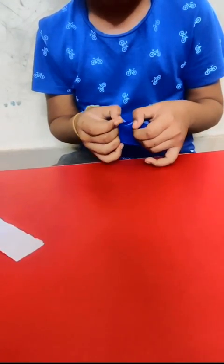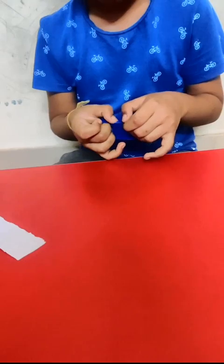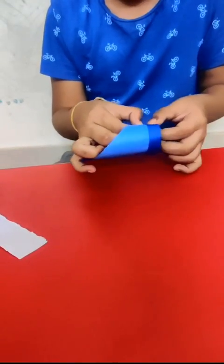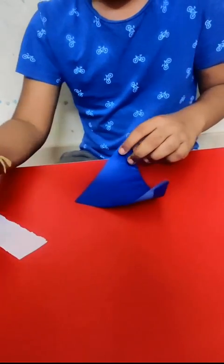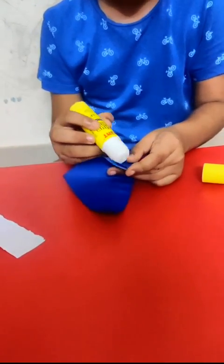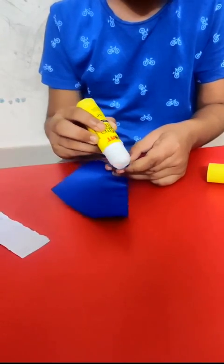We can easily fold it. We want to fold like this. Apply the glue here.